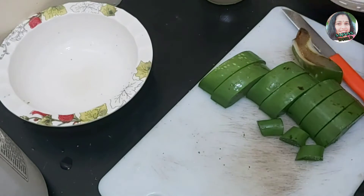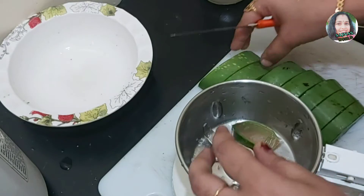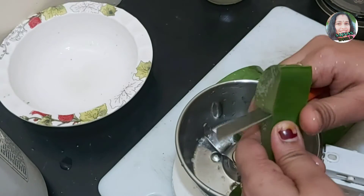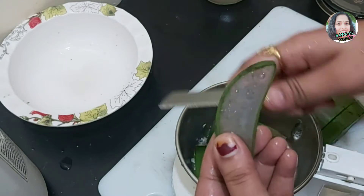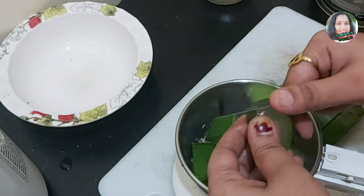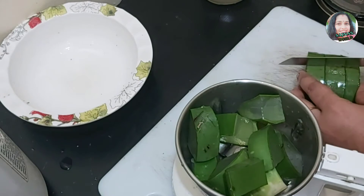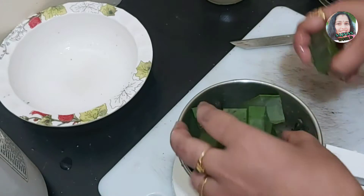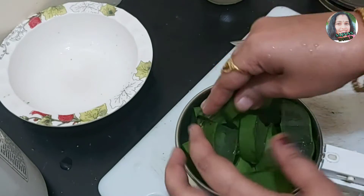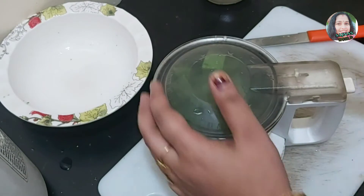I will mix it in the mix, I'm using a little bit of cut. We had a good meal. We had to get a meal for a while. We had a good meal for the meal. We will do it in the morning.